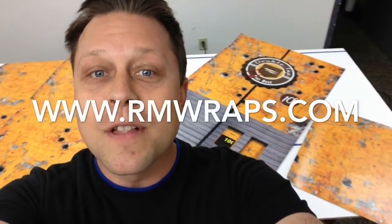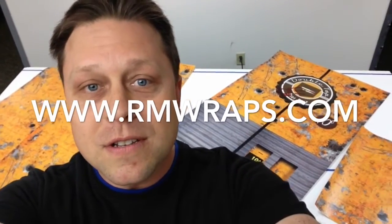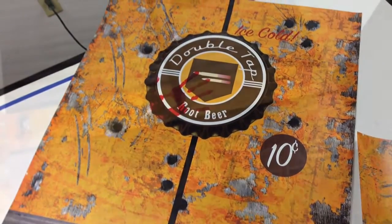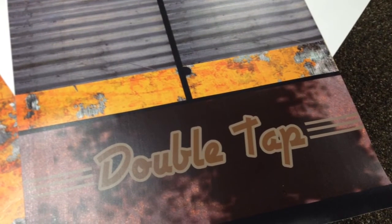If you want a custom design refrigerator or door wrap for your office or for anything, give me some ideas. My name is Randy Miller. Hopefully you enjoyed this video. Subscribe to me on YouTube, Facebook, Twitter, everywhere. Stay tuned — I've got a lot more coming. Have a great day.